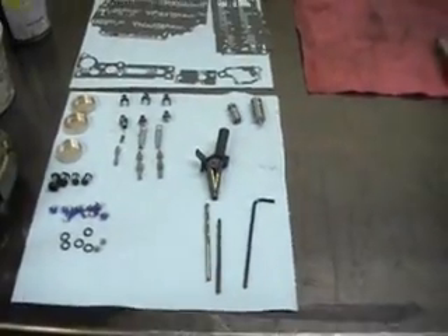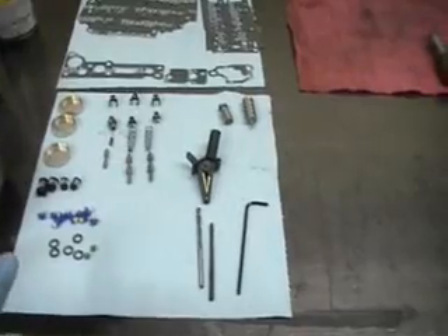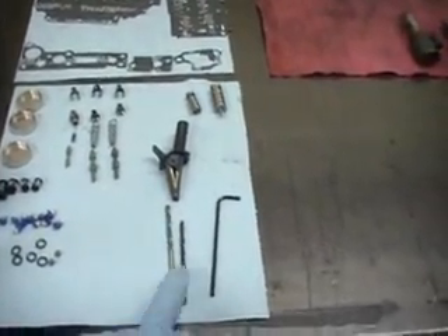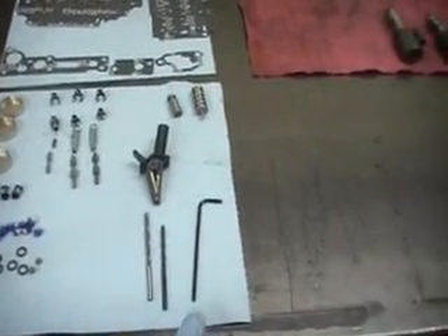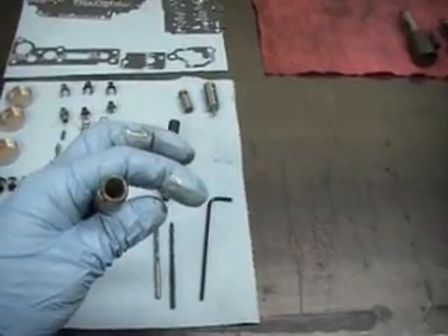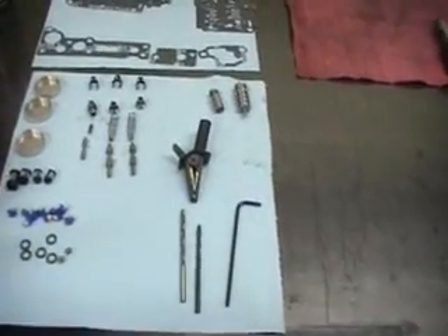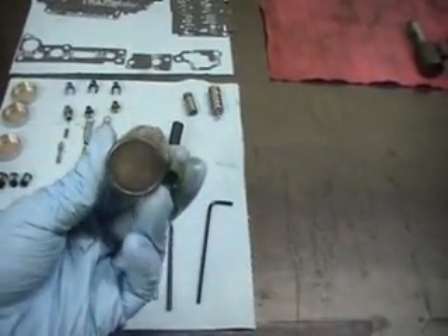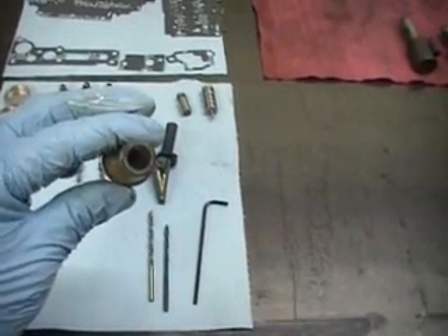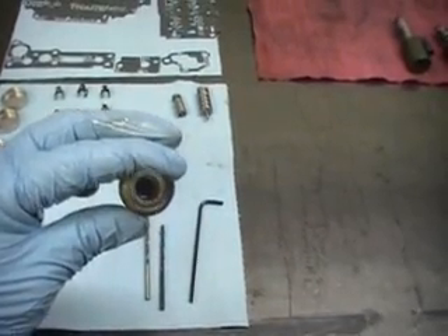Everything that you see here is going to go into the valve body — the valve body gaskets, all the accumulator checks, filters, and the solenoid o-rings. We're going to use one of these drill bits to clean the solenoid. To remove the front cap, we use a 2.5 Allen wrench. After we clean them up and put a brand new cap in, I'll show you how many turns per solenoid for the correct calibration.